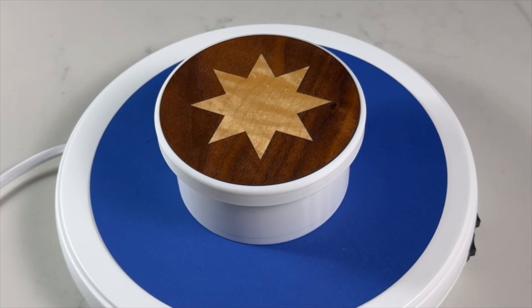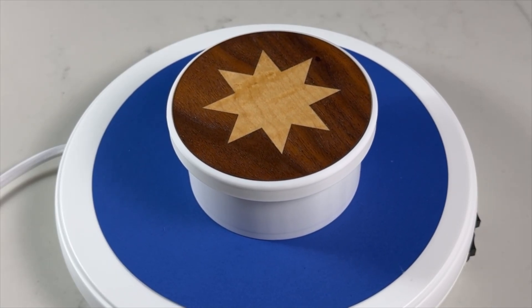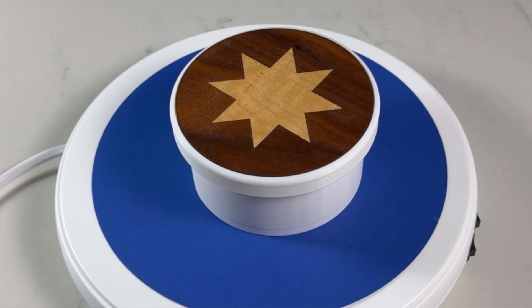I also wanted to make some lid variations using a marquetry technique. Marquetry is when you take thin wood veneer, cut patterns, and fit the individual pieces together to create a design. I have a separate video with more details on how I made the marquetry — the link is in the description. Since you may have more experience with 3D printing than laser engraving, next I'll cover the features of the ALGO Laser Alpha Mark II.